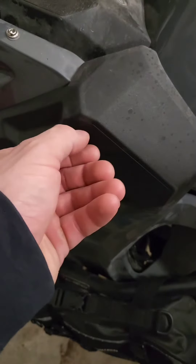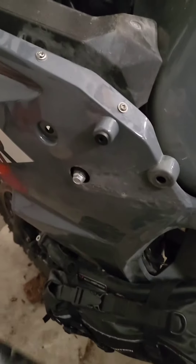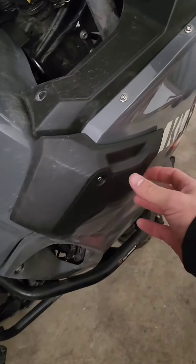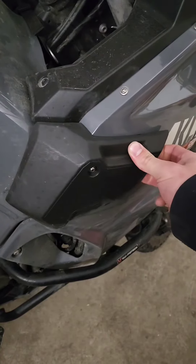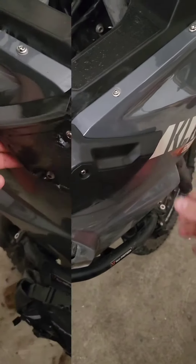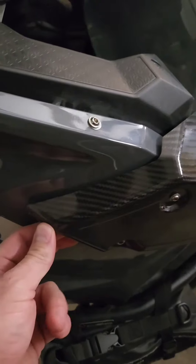These A to Z shroud covers are not only a visual but also a structural upgrade for the bike. Take a look here — you can see the amount of flex in the factory shroud cover, and then over here where I have the A to Z shroud cover installed, I'm applying the same amount of force and you can see how little they give.